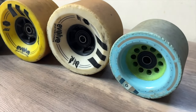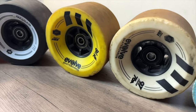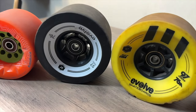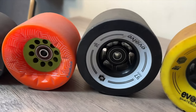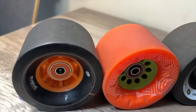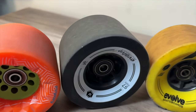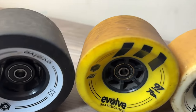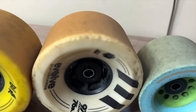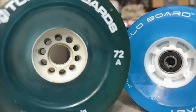Take the Orangatangs and the Evolve wheels as an example — in my personal opinion, they are the best wheels on the market for traditional urethane wheels. Now, they're not as sexy and good-looking as translucent wheels, but the actual urethane compound feeling when you're riding is a little bit more predictable. Don't get it twisted though — the translucent Onsra wheels are still very grippy. In fact, they're much better in grip than the Shark Wheels, the glow wheels, and definitely the Torque Board wheels.